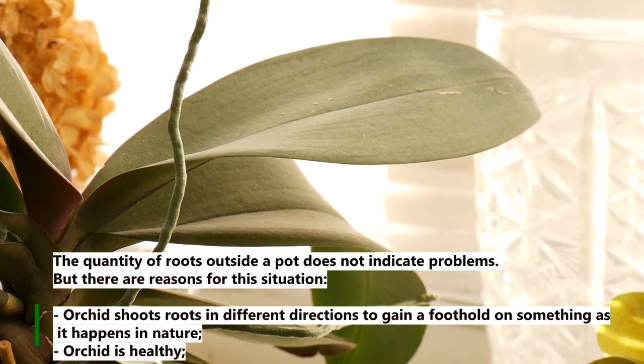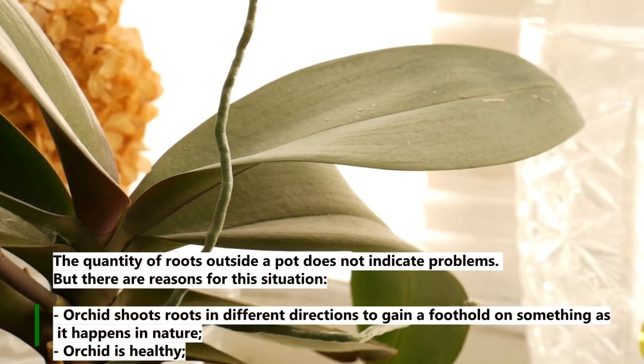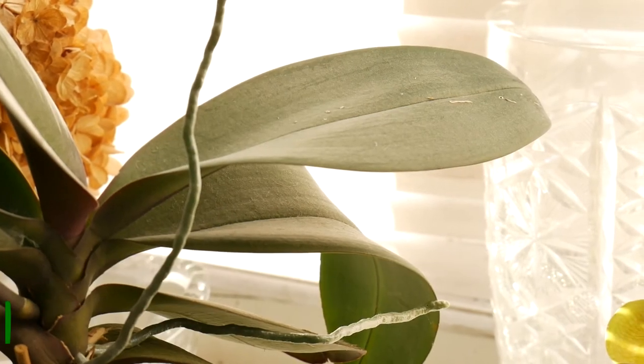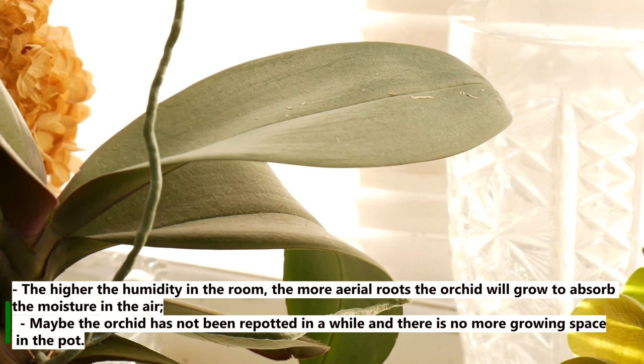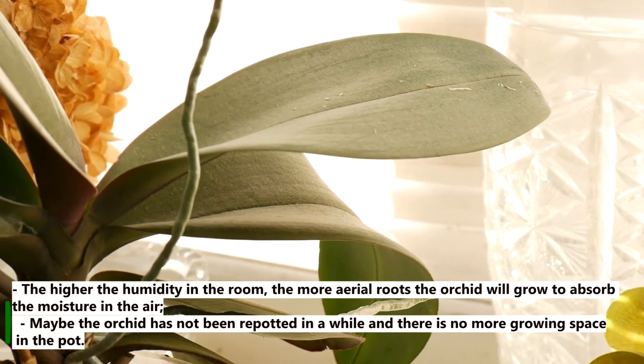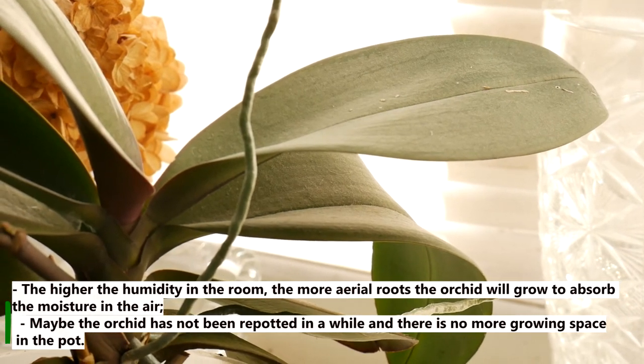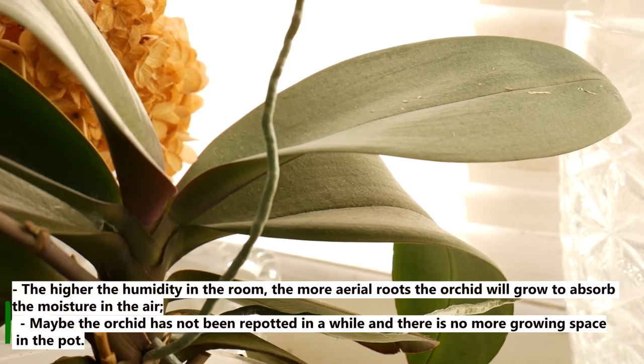The orchid shoots roots in different directions to gain a foothold, as happens in nature. It can also mean the orchid is healthy. The higher the humidity in the room, the more aerial roots the orchid will grow to absorb moisture from the air. Maybe the orchid has not been repotted in a while and there is no more growing space in the pot.